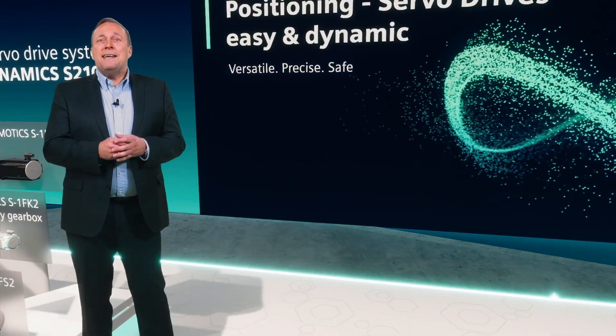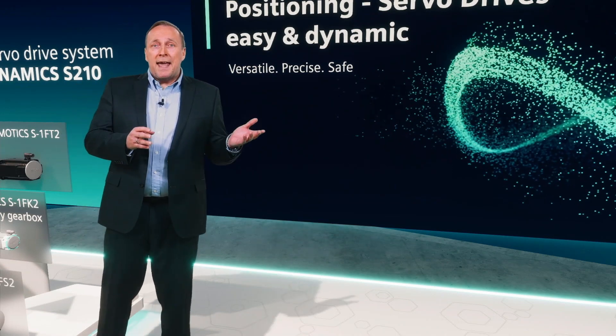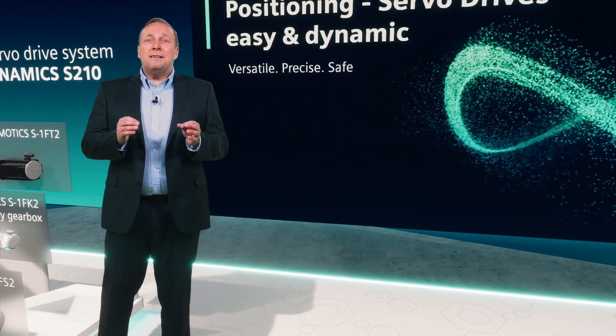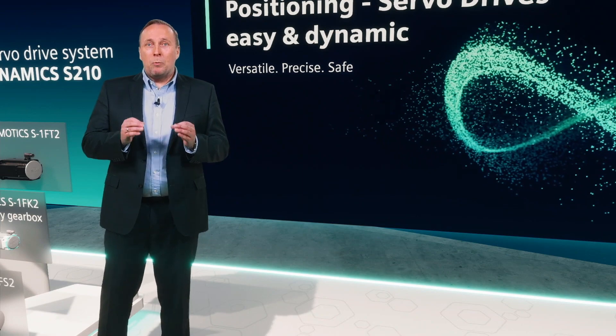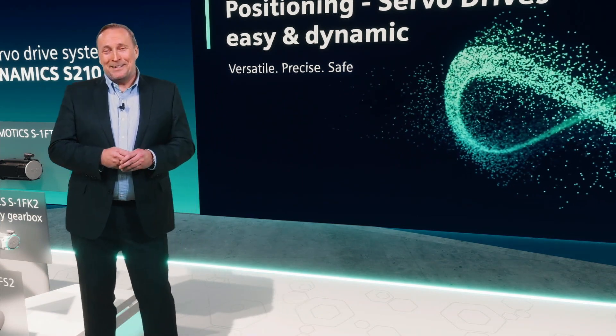To fulfill the high demands of the motion control functionality like dynamic positioning, multi-axis gearing or camming, the system teams up perfectly with our SIMATIC S7-1500 controllers via PROFINET communication.